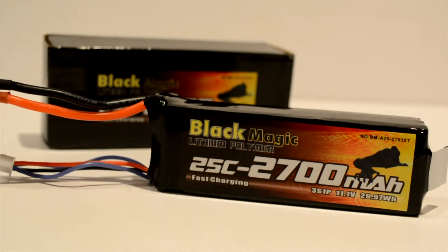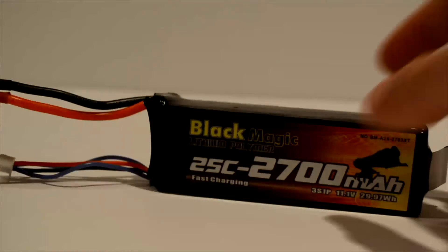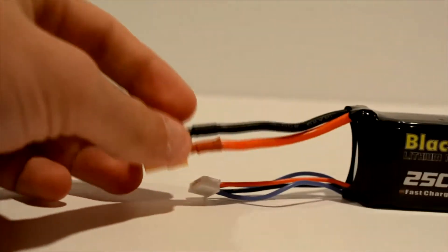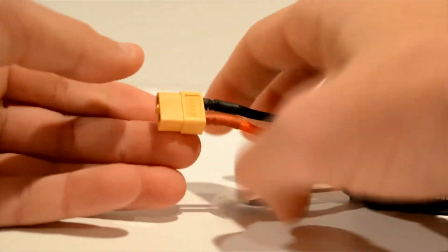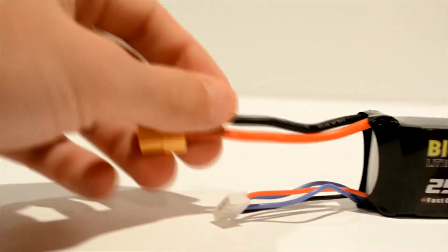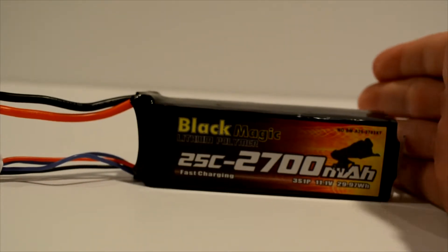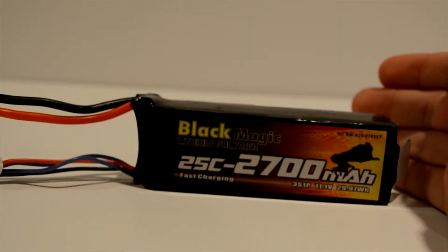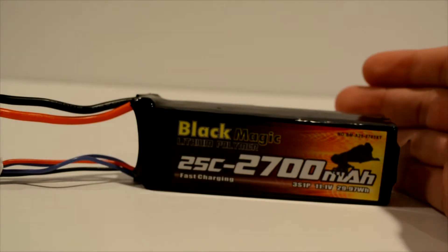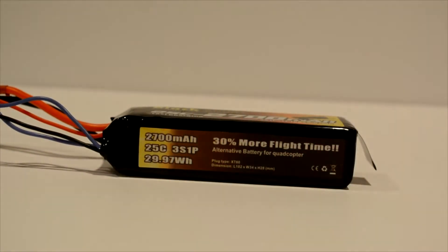It was around $25 for a 2700 milliamp hour battery, which is really cool. As you can see, this is the packaging it comes in — very nice. This is the actual battery, and as you can see it has the same connectors as the original quadcopter batteries, so nothing to worry about there. It's actually a little bit smaller, so it fits in my quadcopter a little better. 2700 milliamp hour, 25C, 3S 1P.